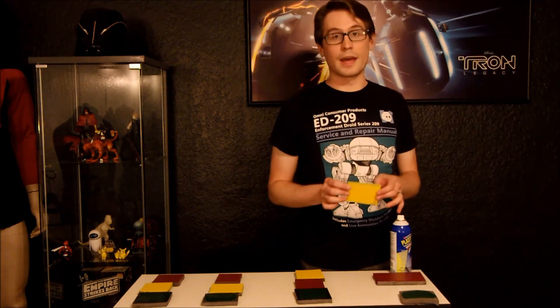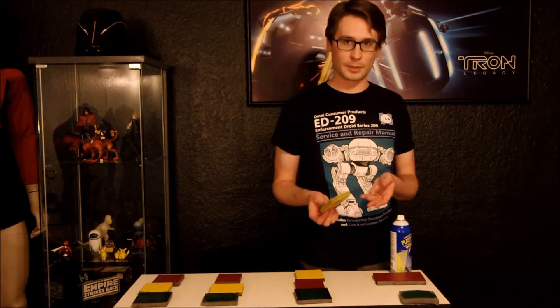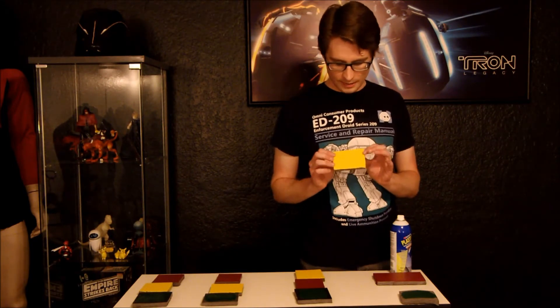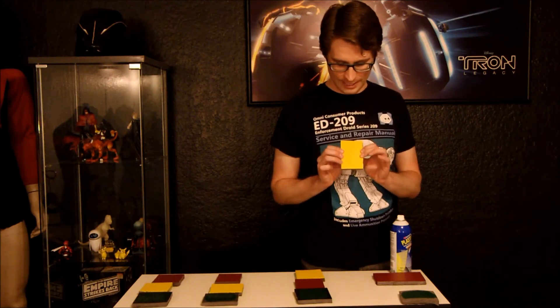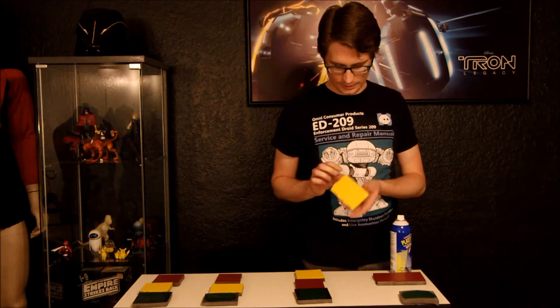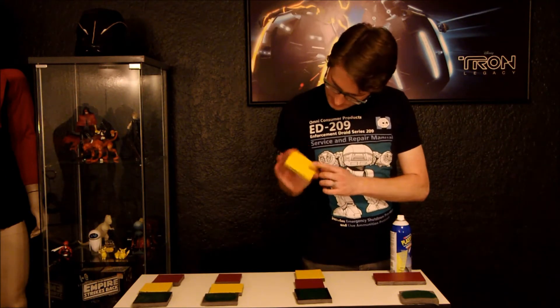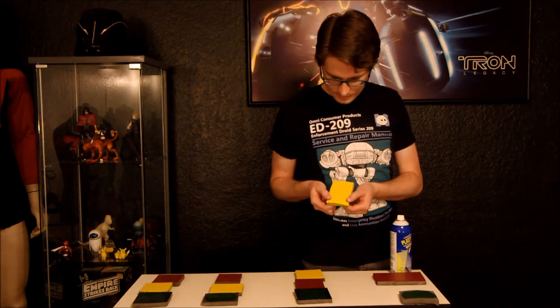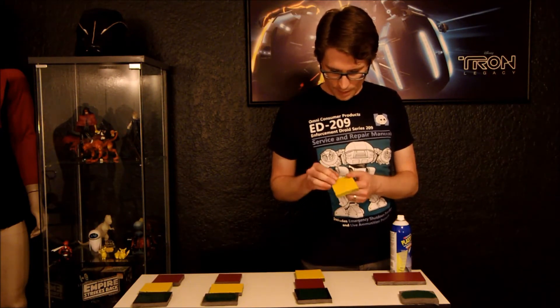This is a couple of coats of Krylon Fusion for plastic, which is another popular paint to use on foam. On untreated foam, it starts cracking when you get any kind of pressure put on it. When it flexes back in it's kind of hard to see the cracks, but the more you flex it, the more it pops.